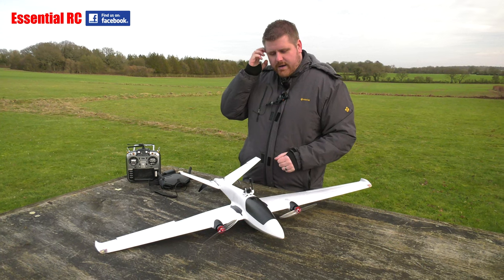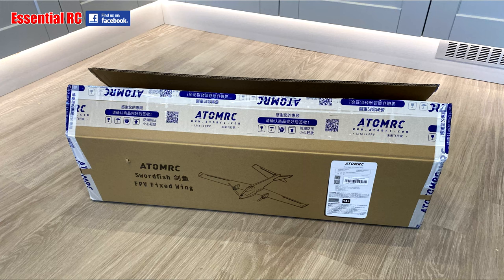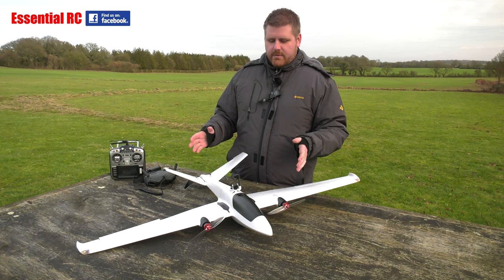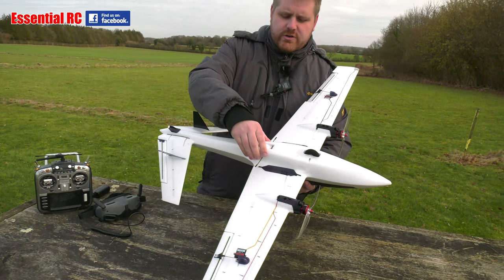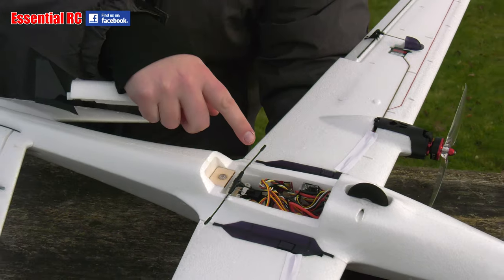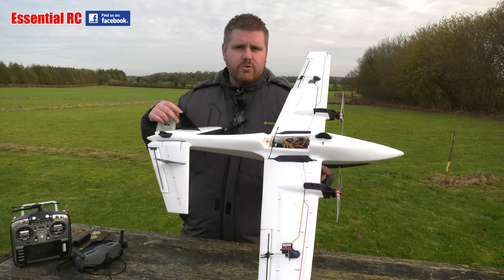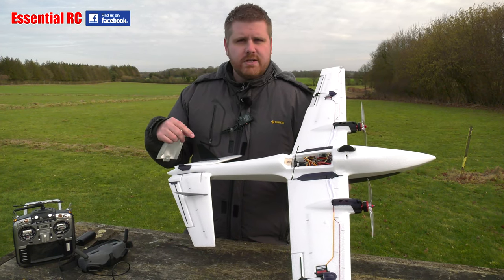We've seen other models from Atom RC before and they've all been pretty popular with the FPV community. One thing we always get asked at the club is what's a good model to start with, and it's quite hard to guide people because you've got flight controllers, iNav and all that kind of stuff. Atom RC are shaking it up — on this model they are now manufacturing their own iNav flight controller, pre-soldering it, pre-installing it, pre-flashing the firmware, setting up all the servos the right way, and the GPS is installed and configured on the right ports. The only thing you have to do is put a receiver in and set up the switches on your transmitter to the right channel.